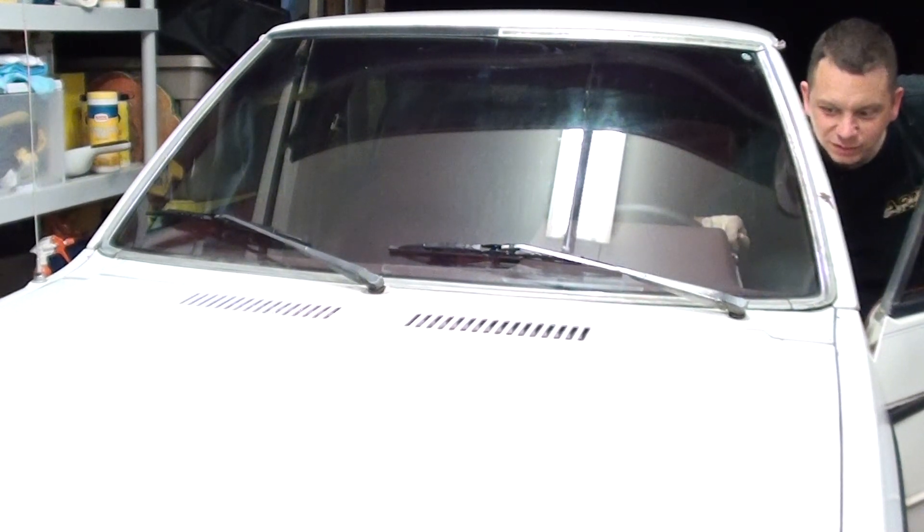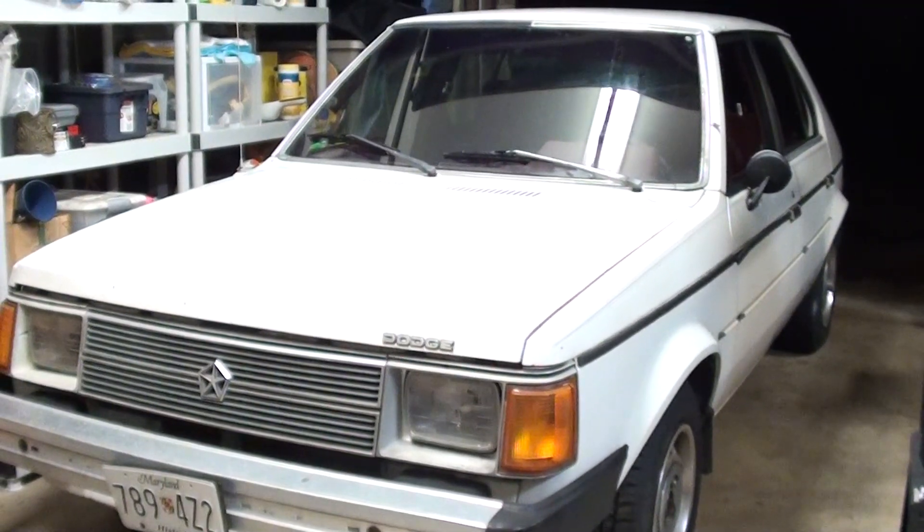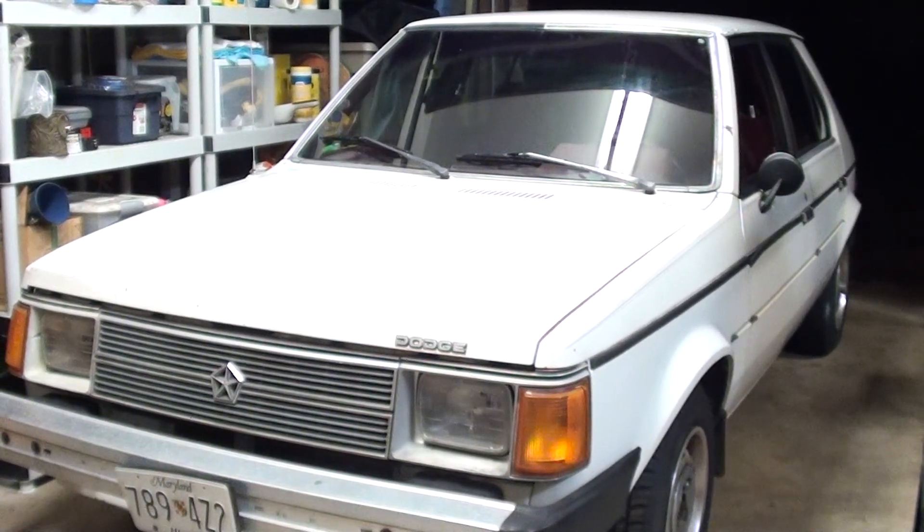All right, we fixed it. Look at this thing — why would anybody get rid of this car? This is great. That took maybe an hour or two. It would have been a pain in the butt, but now we got windshield wipers. It's as good as new. I hope this helps somebody.